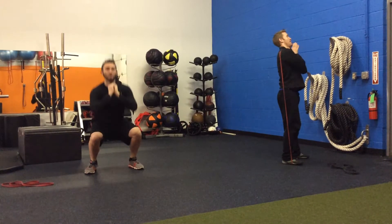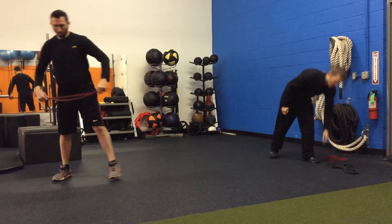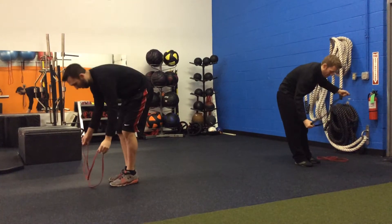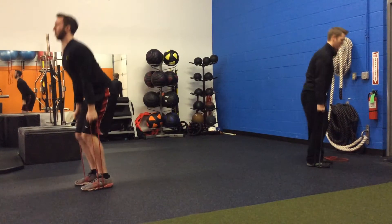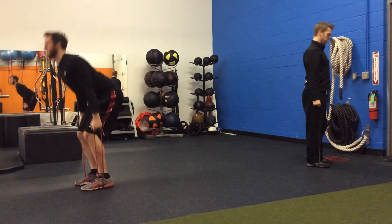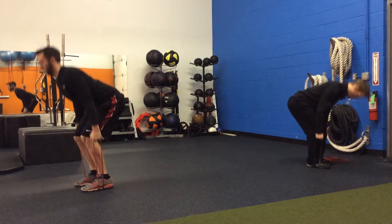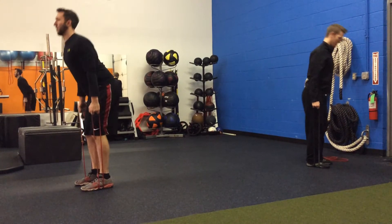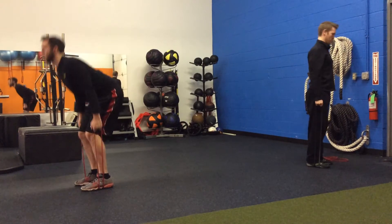The second exercise supersetting with that is deadlifts, using different sizes of bands. If you only have one color, just use that, but if you have different colors use the different sizes. Brian's regression is using a red band and Nate's using a black band for the same deadlift. Try to push the butt back as far as you can, keeping the chest horizontal as you come down and the neck tucked to protect the cervical spine.